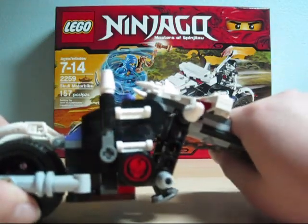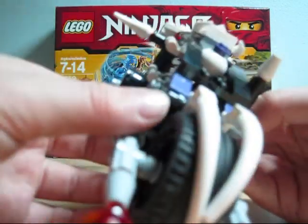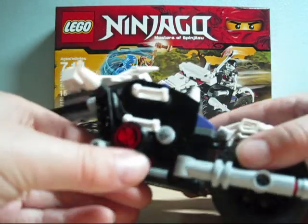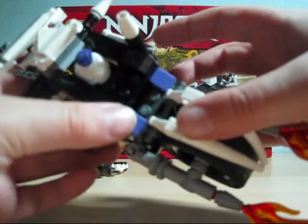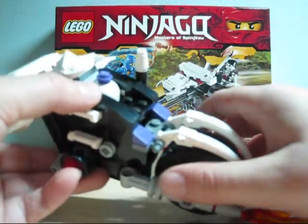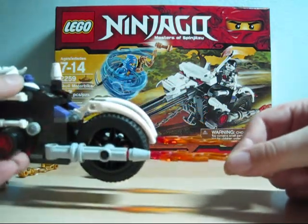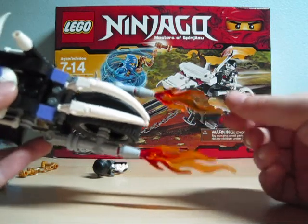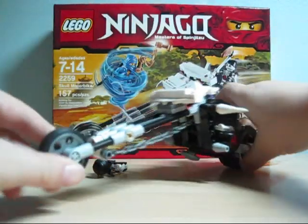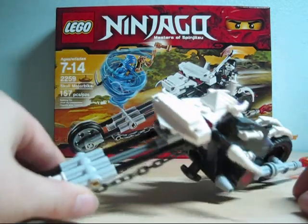Then here I guess is like the engine or something, because you don't get it on the other side. Over here, you can fit three skeleton warriors - you could fit three Chopovs or whoever. Pretty nice seating. Then you get the big wheel - kind of like a tricycle - and then you have fire coming out the end. Very nice. There isn't really an exact play feature; this thing just rolls, and not very well. But it's still a great set.